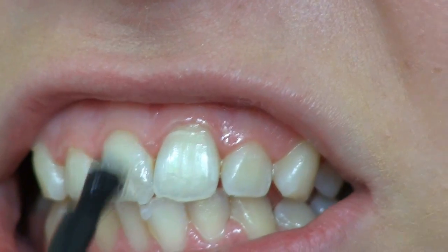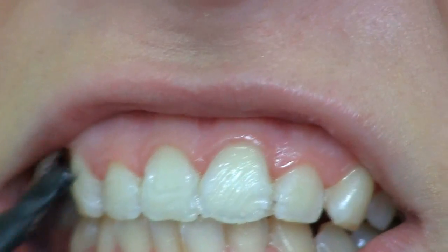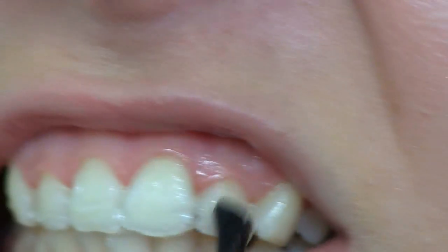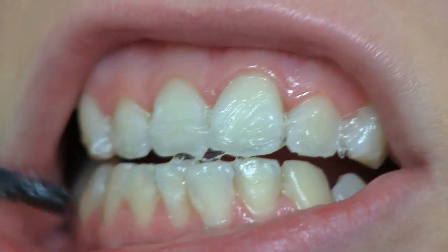Now I'm going to apply the gel with the brush. You want to smile wide to prevent the gel from getting onto your lips and gums. For the best result, I'm applying it to both the front and the back of the front teeth.